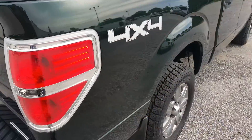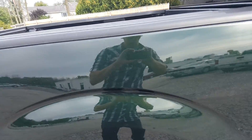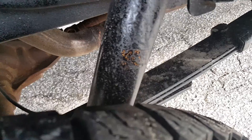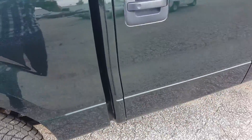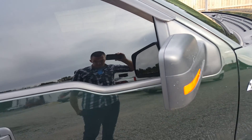Moving along the rear passenger quarter panel — nothing I'm noting, no damage, no dings, no dents. A little discoloration on that one, but it looks like they had the undercoating, which is nice — they definitely took pride in their vehicle. Looking in here, no rust, no breakdown. Rain guards, no dents, no dings or anything I'm seeing on this side.